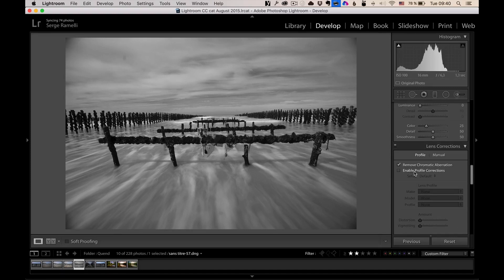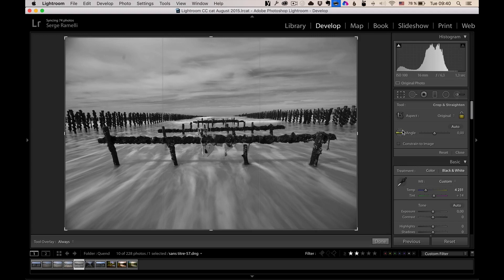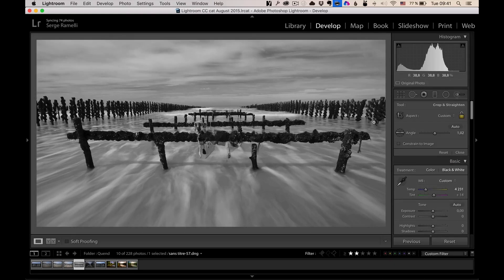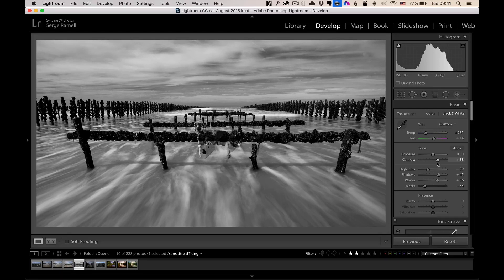Let's remove chromatic aberration and enable lens profile correction — that takes out some vignetting. I'll go to the crop tool, click on angle, and make sure my horizon is straight, then crop the sky a bit to get a more panoramic view. Now I'm ready to do my basic retouching. I'm opening up the shadows a little, not too much. Bringing down the highlights a bit. Then bringing down my blacks and bringing up my whites. Now we've got nice contrast — I want to boost it even more for a good, dramatic contrast.